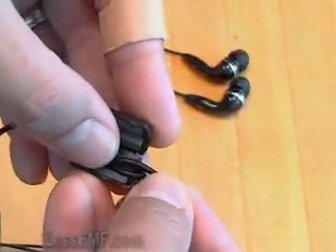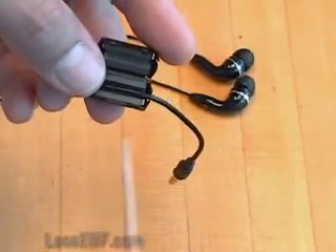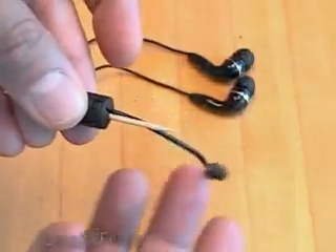Or, you can make a double pass like so. You can even add a bit of filler, such as a wooden toothpick, rubber band, or a swizzle stick.